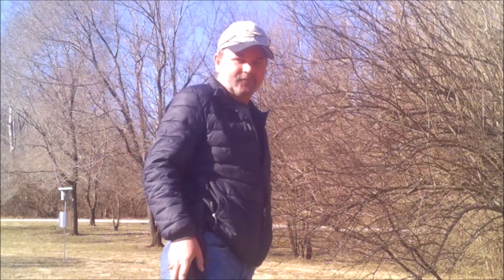Hey everybody, welcome back to Budget Bushcraft. My name is BK, some people call me Brian. Today we are going to do a review on this budget beast — I don't know how well you can see that from here, but this thing is awesome. It's a Schrade SCHF45.